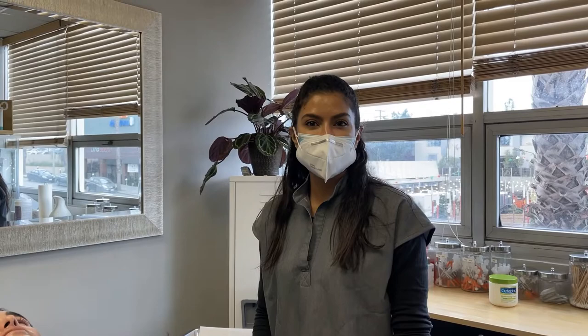Hi, I'm Melody with Skincare Aesthetics and today we're going to demonstrate an IPL treatment. I came in today because I have a few dark spots and I am trying to prevent any aging, any more darkness, and hopefully the treatment is available here.